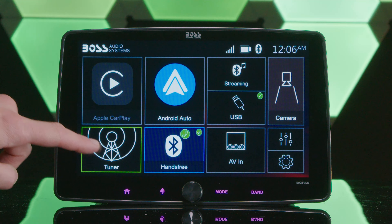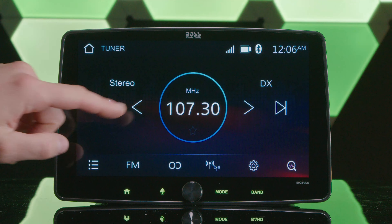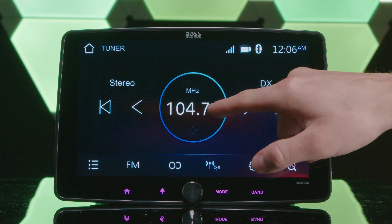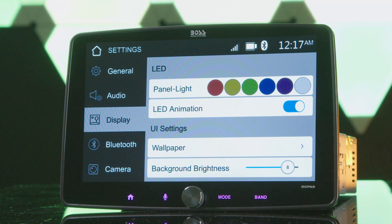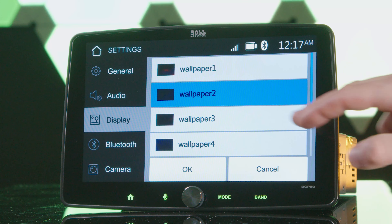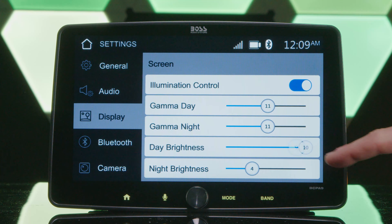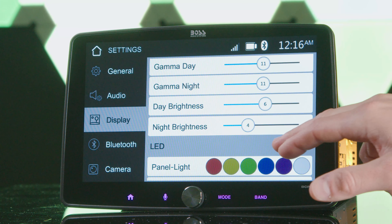The radio tuners feature 18 FM and 12 AM presets — and no, it's not HD radio. For display customization, you can select a preset wallpaper or upload your own, adjust display settings, and select an LED illumination color.